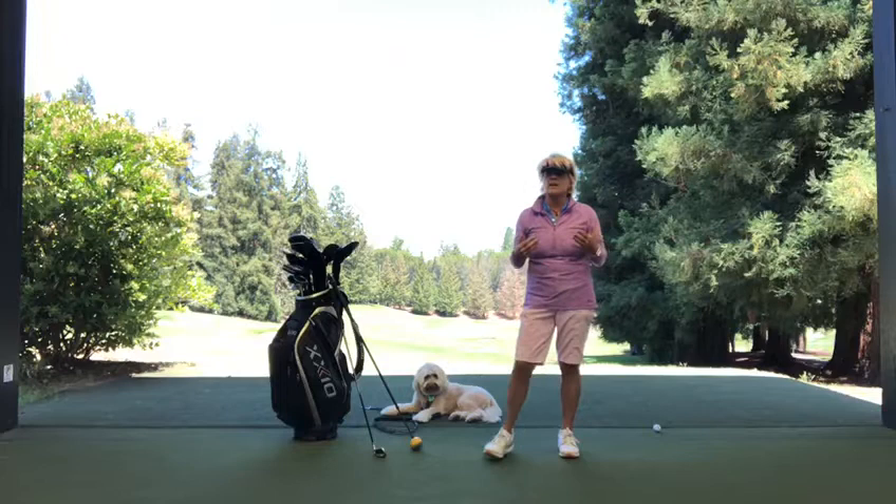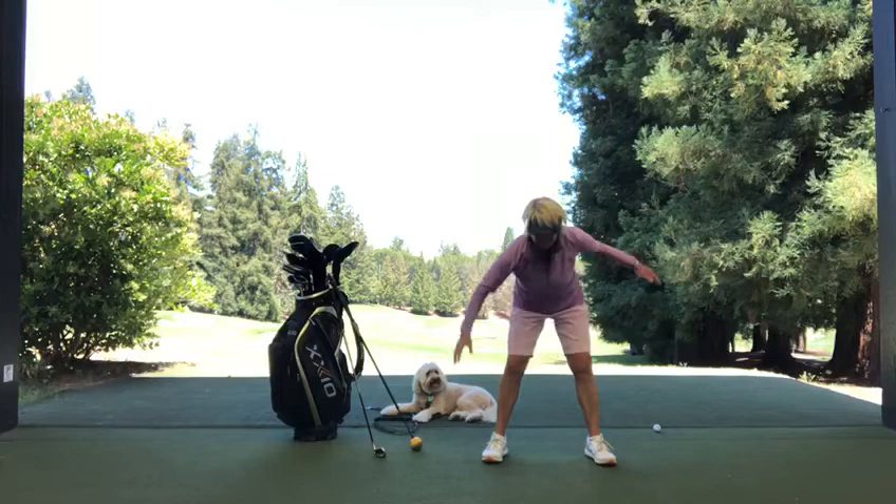One of my favourites is the windmill — like this. You can really feel a nice little rocking with the hips back and forth.